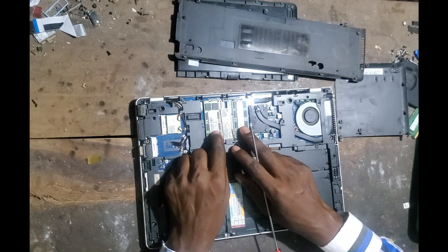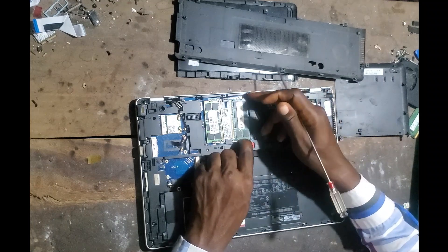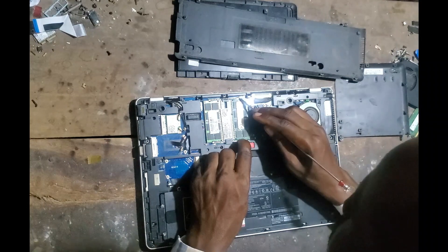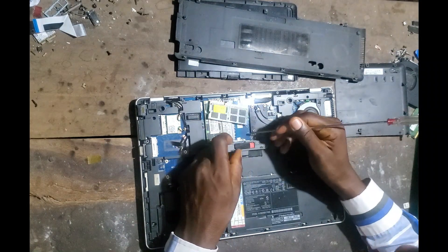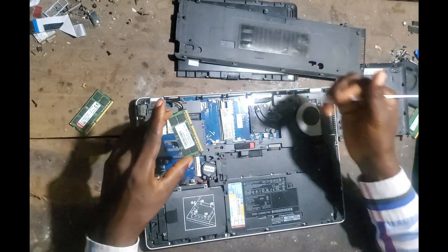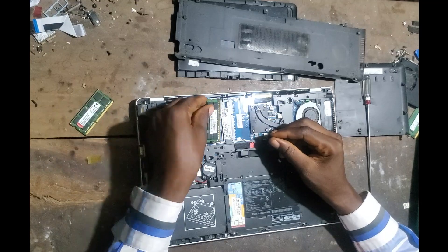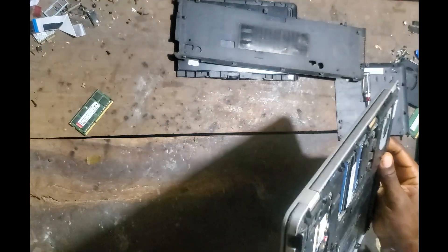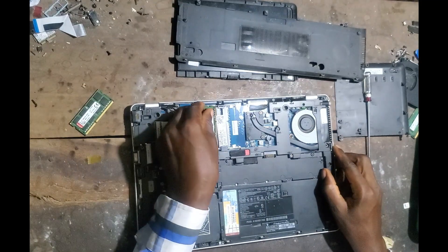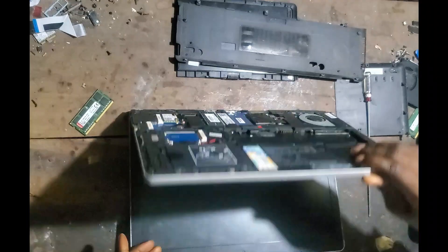So I want to remove the RAM on this PC. I'll remove both sticks. So I've cleaned them. All right, let's see.